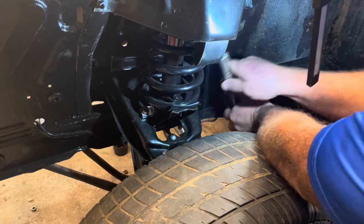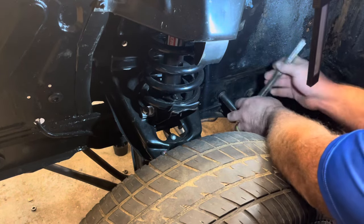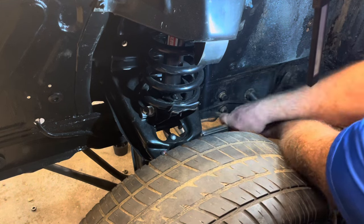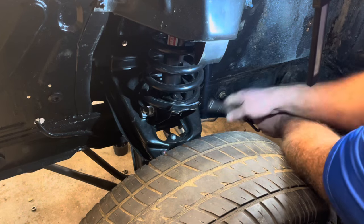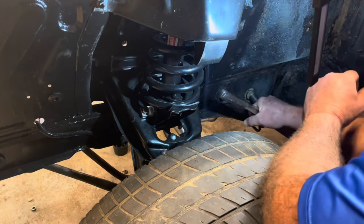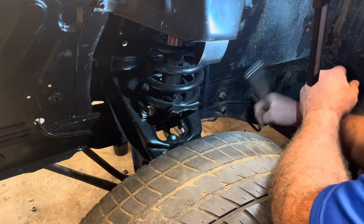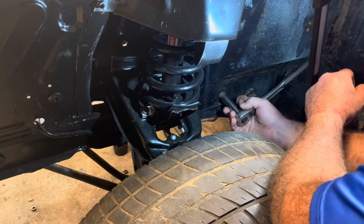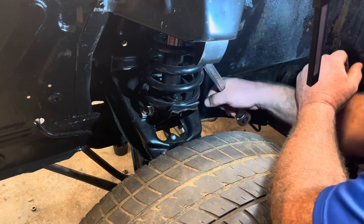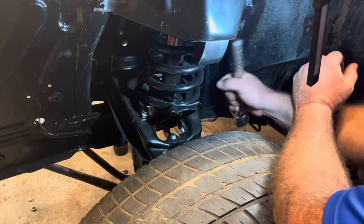I got the bolts started and put penetrating oil on them a couple hours ago so they're coming out relatively easy. There are three bolts here holding the gearbox on the other side. Some of you may wonder, 'Rob, why don't you use an impact?' I do have an impact — it's right over there in that drawer. But remember that stress reliever I was telling you about? This is all part of the process. Get a little workout on the arms, get the blood flowing — just keep the old feller moving.